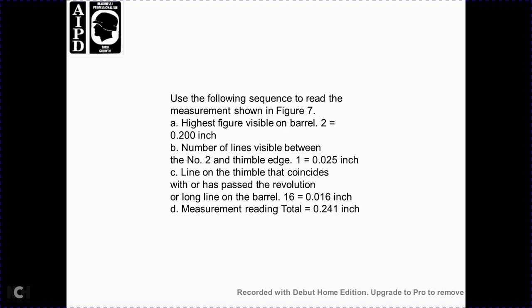Reading the measurement shown in figure 7 follows this sequence: the highest figure visible on the barrel is 2, equal to two tenths of an inch (200 thousandths); the number of lines between number 2 and the thimble edge is one, equal to 25 thousandths of an inch; and the line on the thimble coinciding with the barrel line is 16 thousandths of an inch. Total measurement reading: 241 thousandths of an inch.